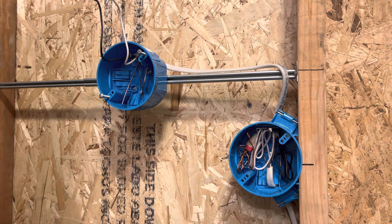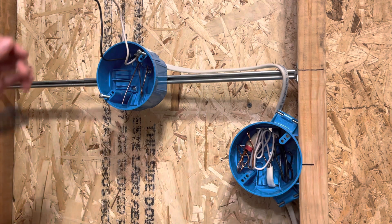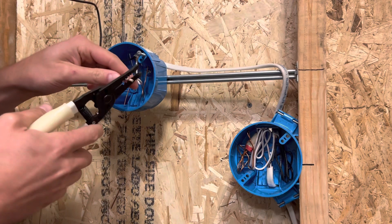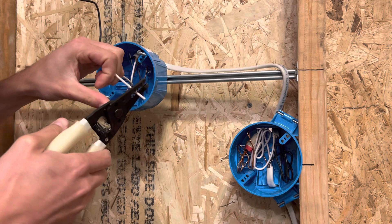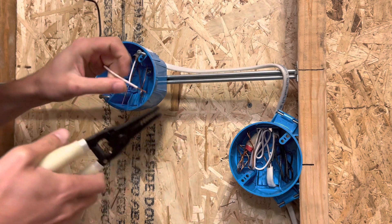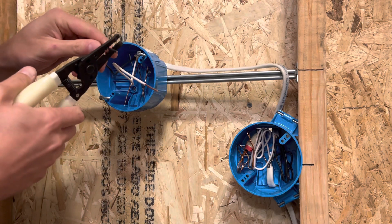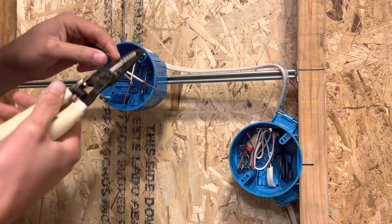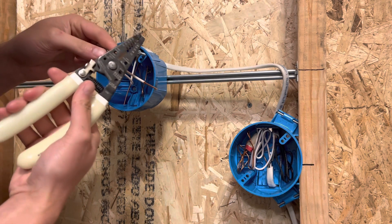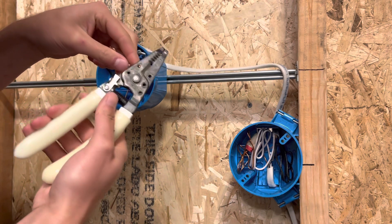This is pretty straightforward. The only thing you really have to do is curl the wire around the screw and strip it. Make sure you're stripping to 14 gauge if you're on 14, and 12 if you're on 12. I'm going about five-eighths of an inch — just enough to get a nice curl on there. Fully exposed copper, no plastic sheathing.